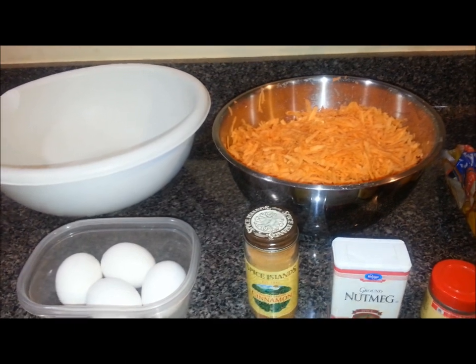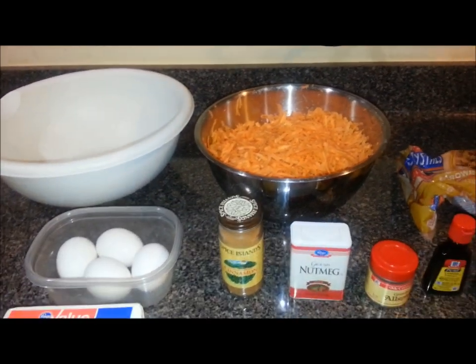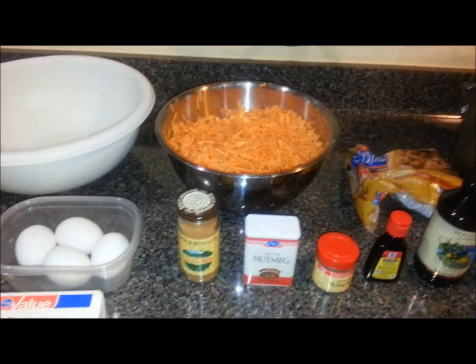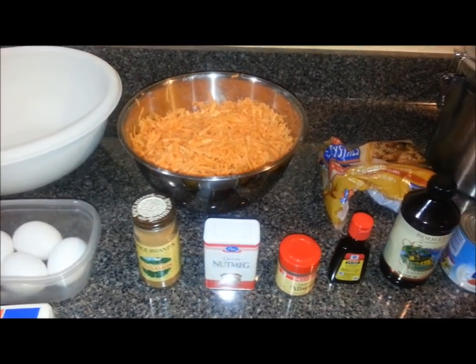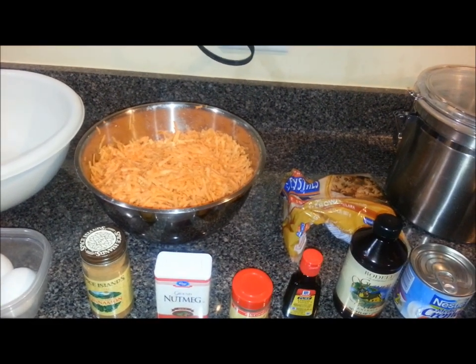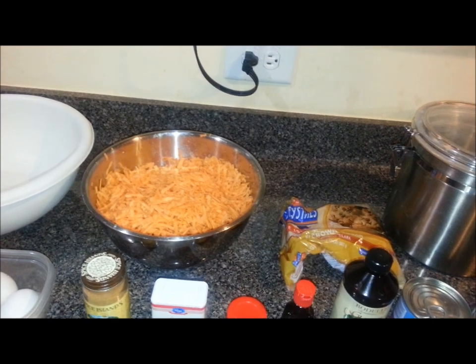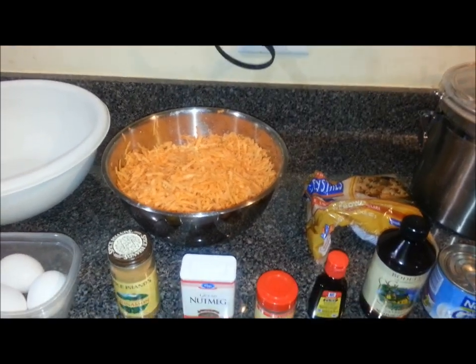Once I get the potatoes mixed up and blended well into that wet mixture, I will put it in a greased pan and put it in the oven. I'm going to bake it at 400 degrees until the top gets kind of firm to the point where you can touch it and it bounces back.